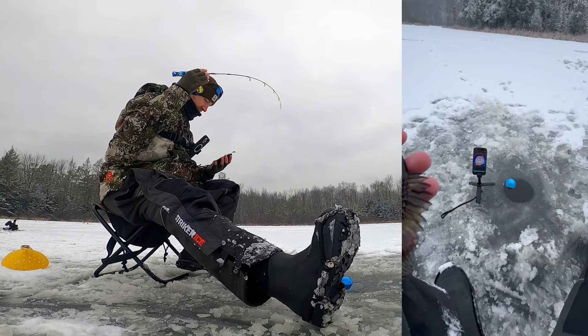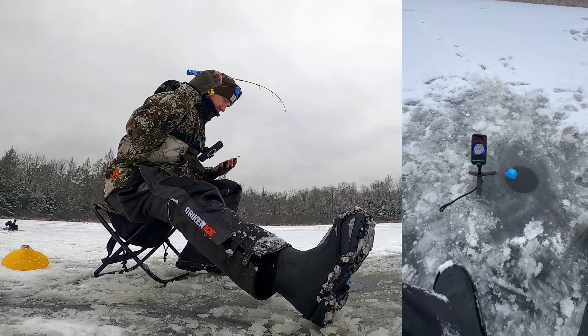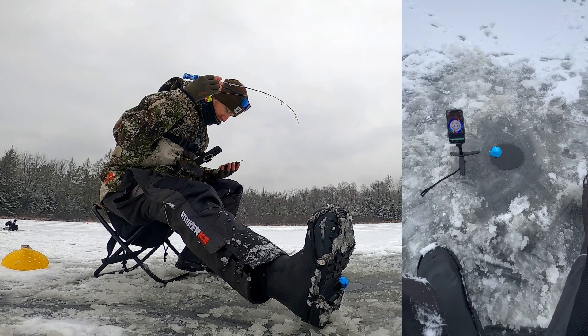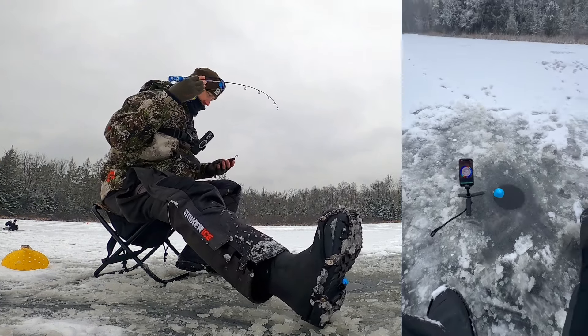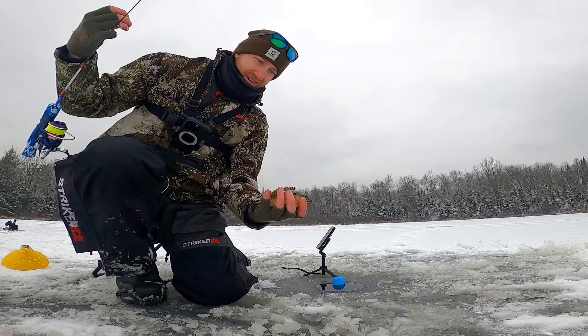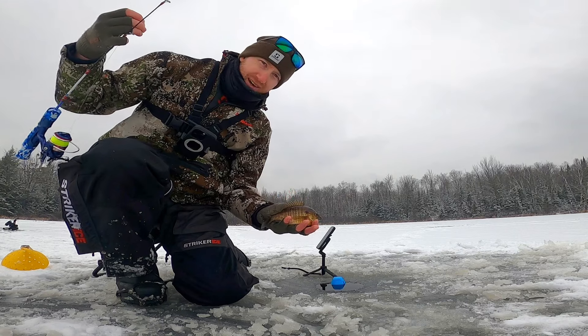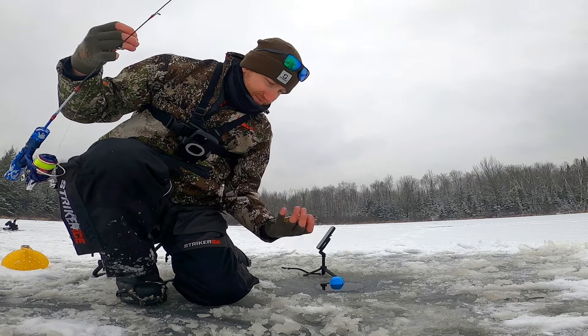You don't need to spend a ton of money. These are super affordable. If you've got a cell phone with Bluetooth, just download the app, drop the Striker Cast right in the hole and you're ready to rock. Simple little unit. I'll link that product in the description down below.